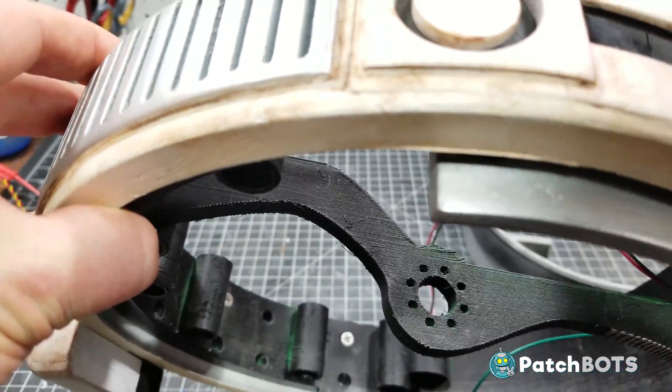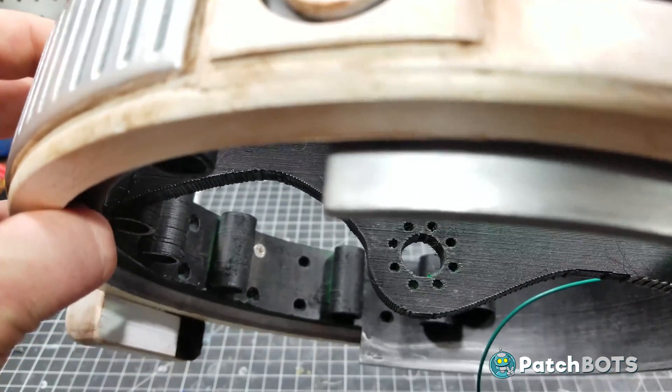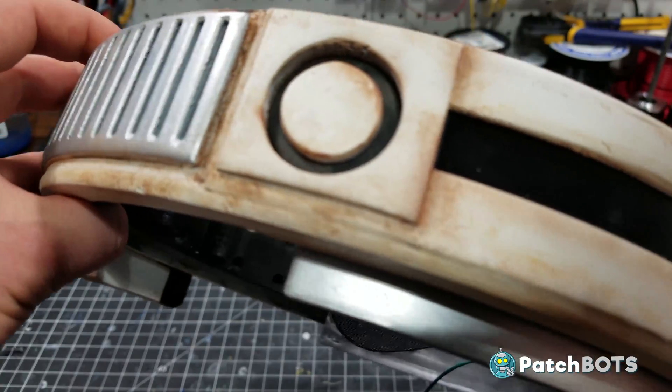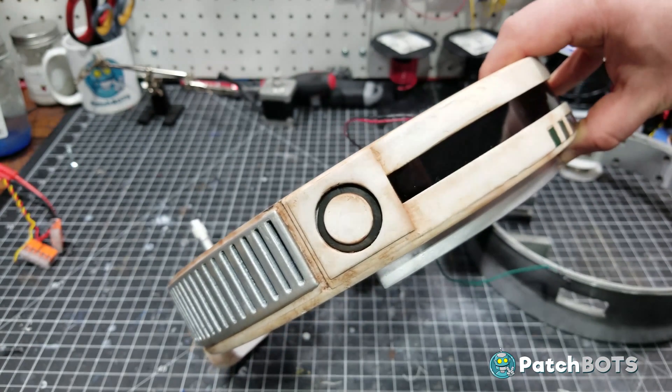If you look inside you can see how this is going to attach to the servo horn. There are all these M3 holes going around the main axle, and it's just going to be a matter of dialing in the right angle when it's at rest so that when you trigger the wake word it can go up those 20 degrees and do its thing.